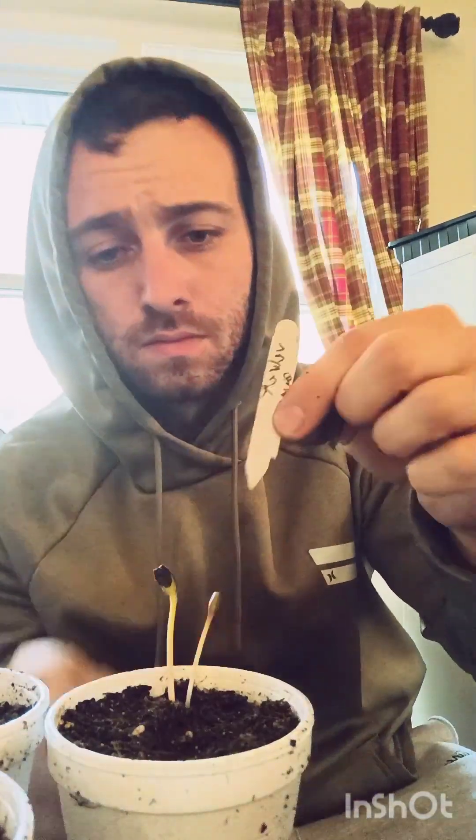Here you can see they've got these little tag marker things stuck in the cups here and there so I could tell what was what.